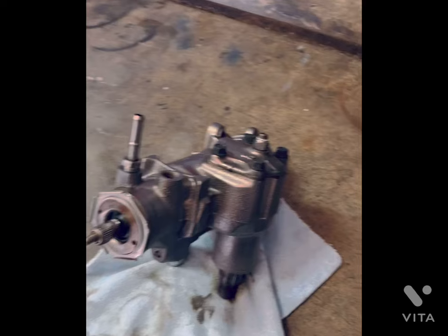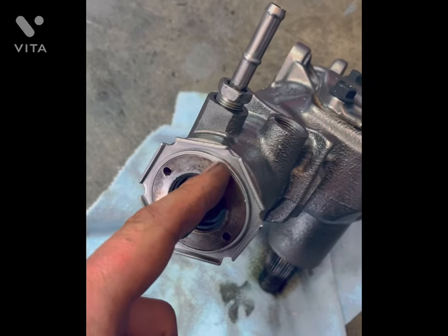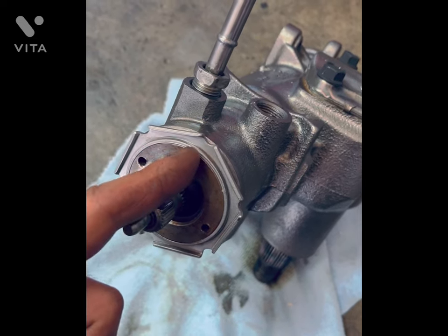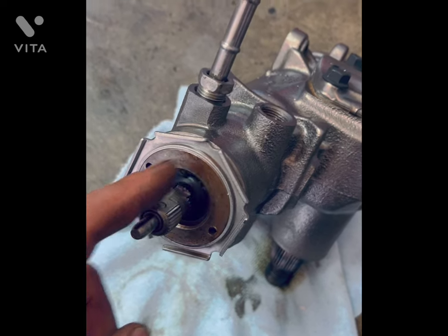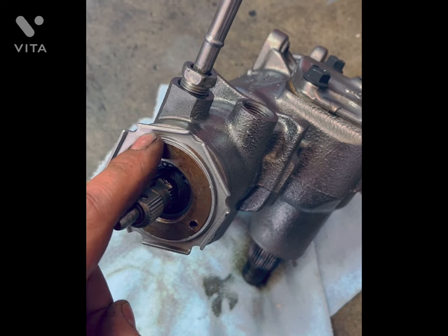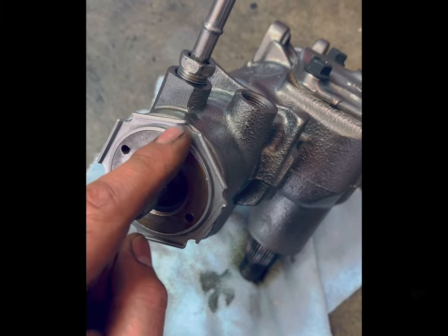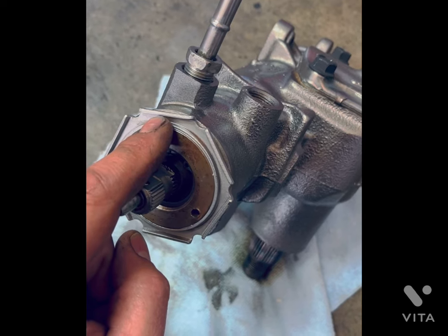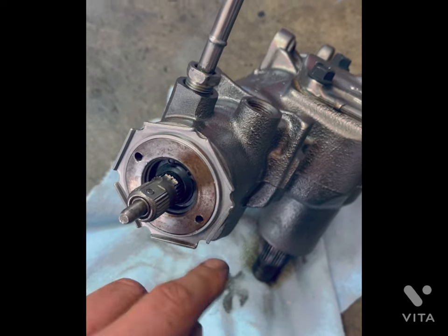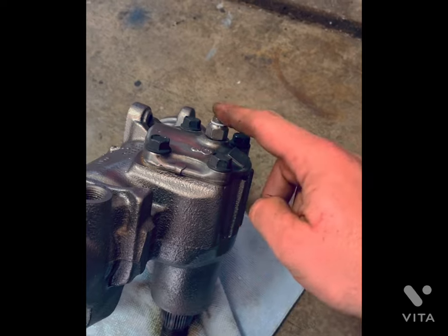You basically torque this down to roughly 30 foot-pounds, then make a mark where the adjuster meets the case — use a Sharpie or marker — and draw a straight line from the case down onto the nut. The factory service manual states: once torqued to 30 foot-pounds, mark counterclockwise one half inch back, then loosen the adjuster until the initial mark lines up with that half-inch mark. Then put the flange nut back on and tighten it down with a punch and hammer.